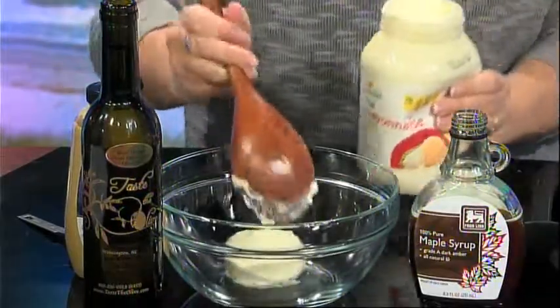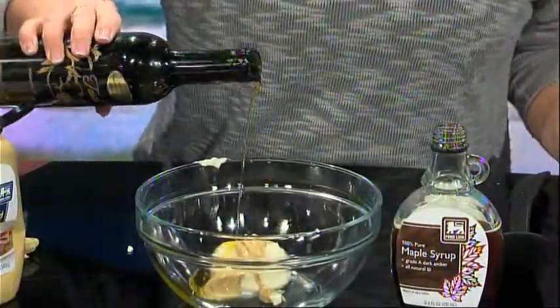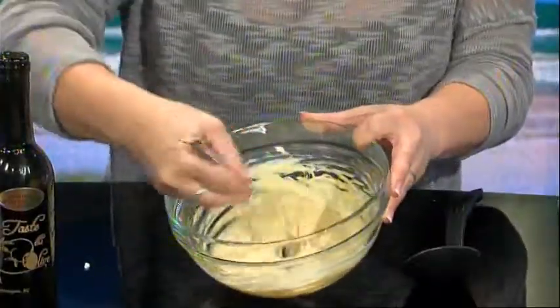First, let's make the sauce. In a small bowl, add mayonnaise, the blood orange olive oil, Dijon mustard, and maple syrup. Mix well and set aside.